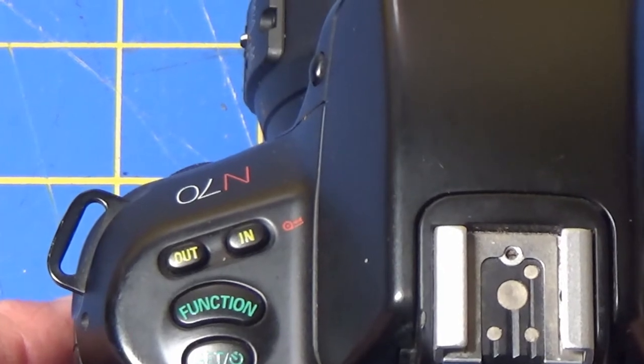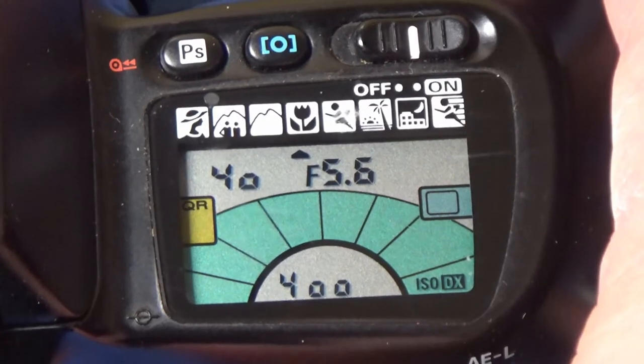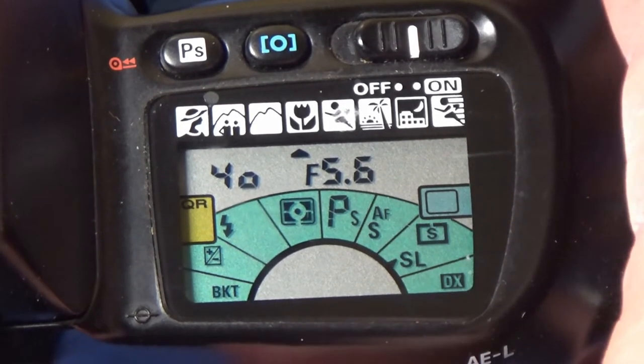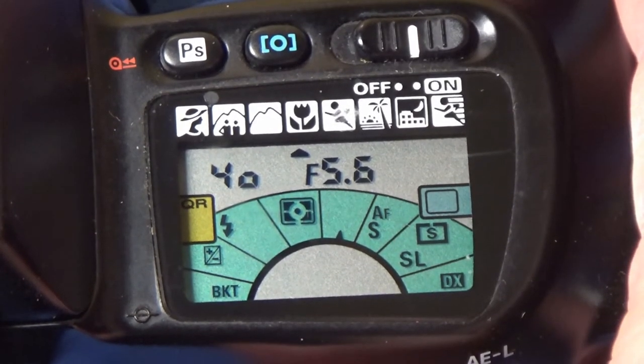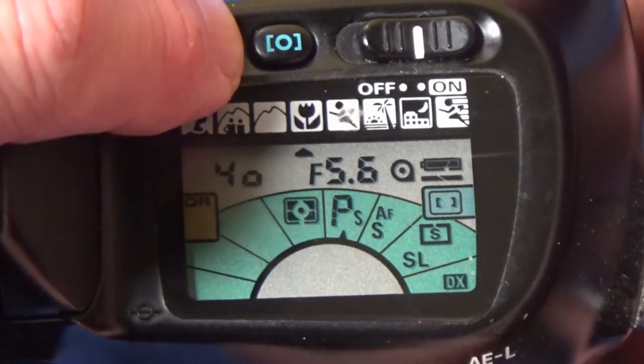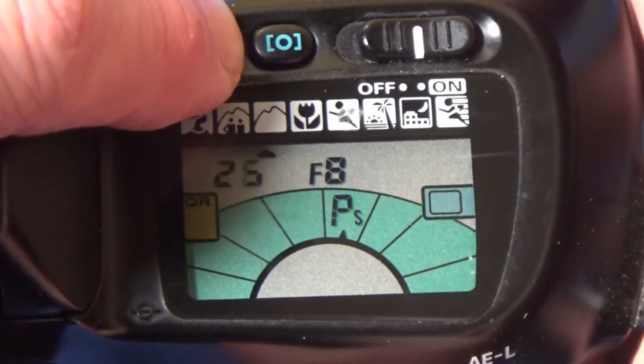The shutter release button was very sensitive so I quickly lost a few photos by accidentally depressing that. Other than that the camera handled fairly well once I figured out the function and command controls.